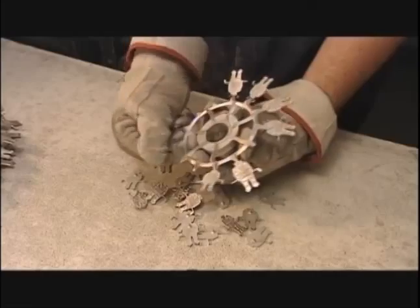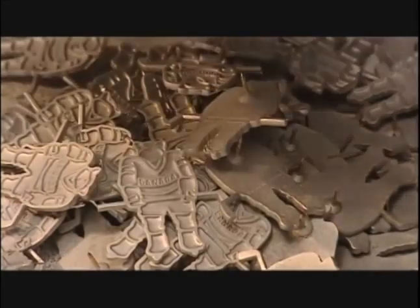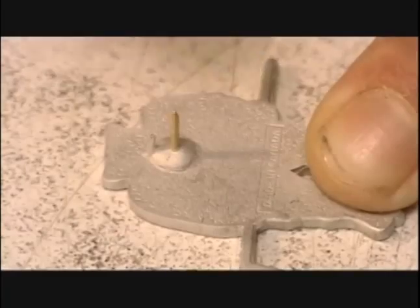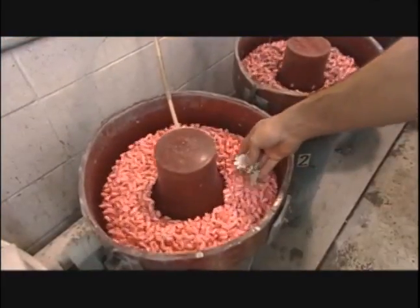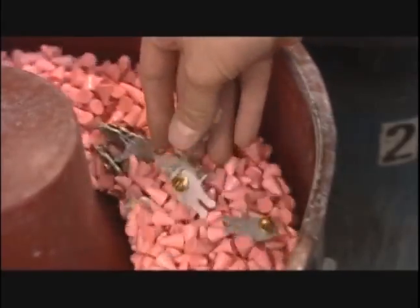The factory remelts the excess metal for the next batch. Next, a brass clasp called a clutch goes onto the post. The lapel pins then go for an hour-long wash in soap and water and abrasive stones. The stones smooth out any rough edges.